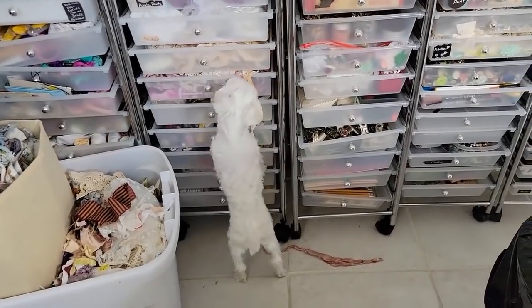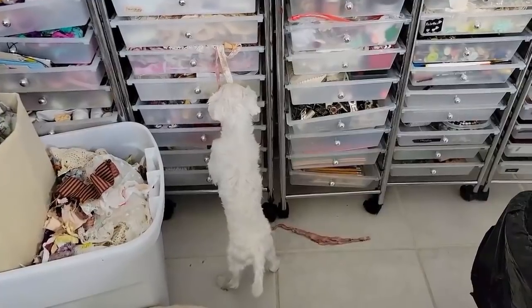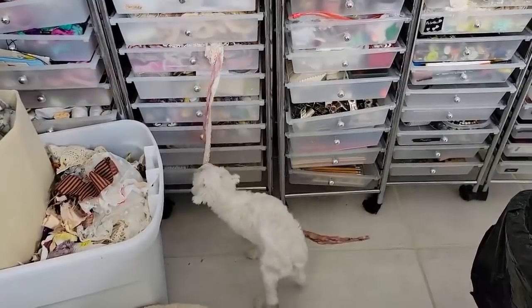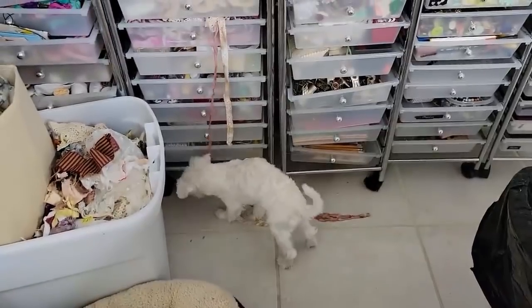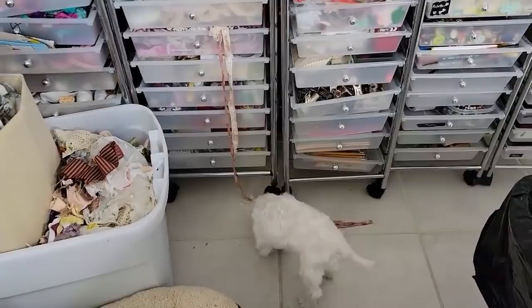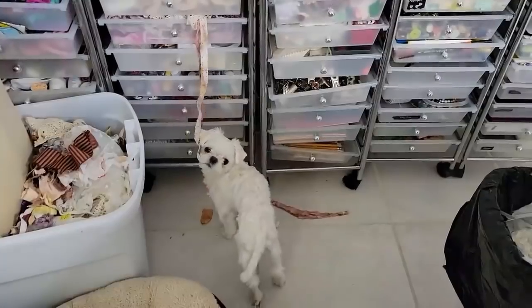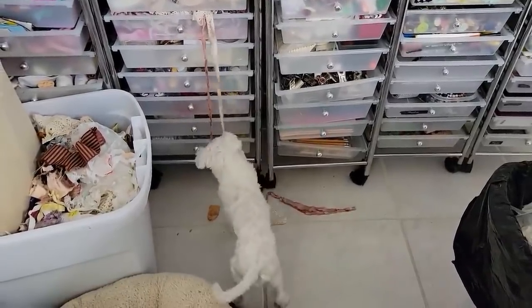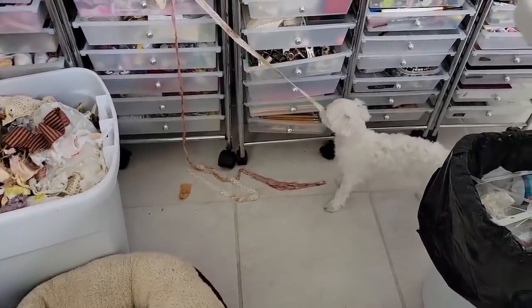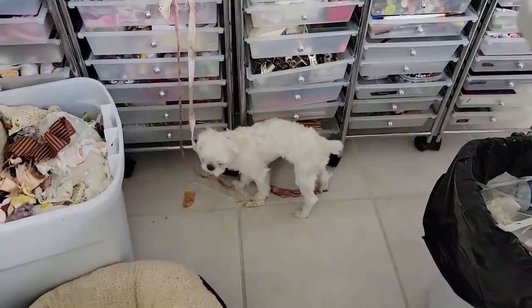Cleanup on aisle three — the pet got hold of one little piece and the whole thing came out. 'Are you going to clean that up?' 'No, mom — my pay grade isn't that high.' 'But what about all the extra treats?' 'Go back to crafting, please.' After the playful exchange, we carry on.